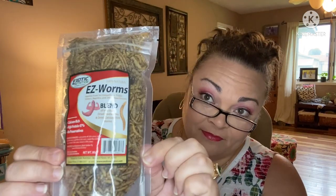Next up we have a treat for the chickens — they're gonna love this. It's the Easy Worms Blend, a blend of nutritious dried mealworms and dried calcium-rich worms. I hope they're out there when I finish the video because they're gonna tear this up. It's listed as August's treat of the month for all the chicken moms.